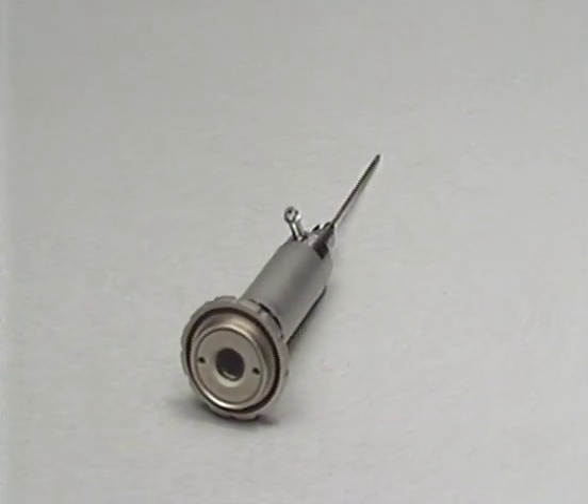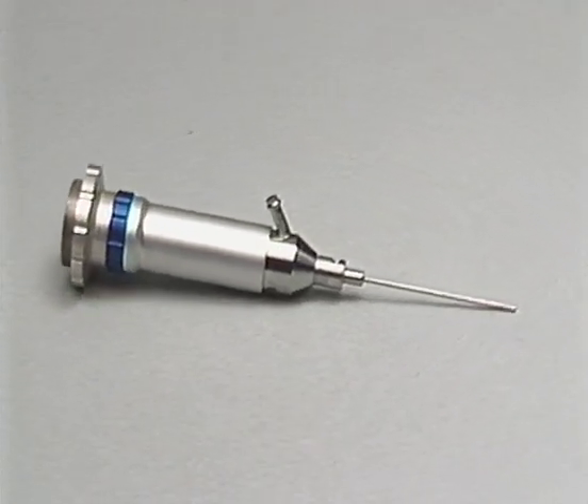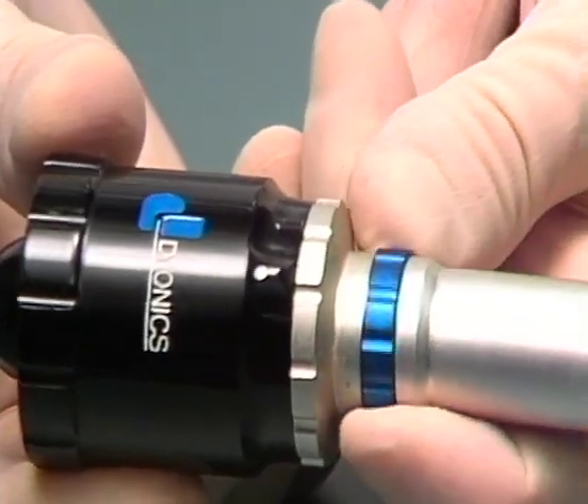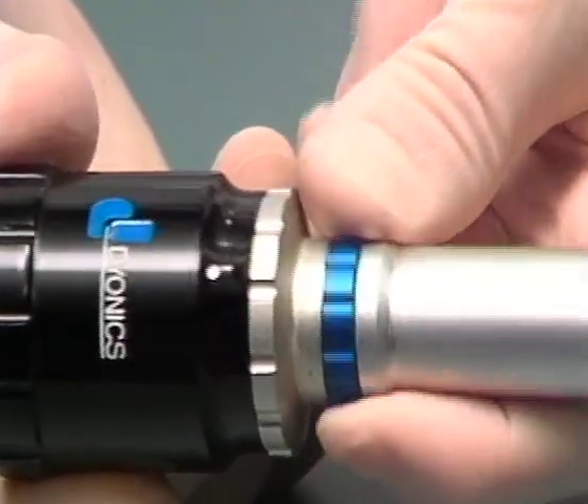Each arthroscope is composed of three systems: an optical system, a viewing assembly that transfers images to a monitor for display, and a light source to illuminate the joint space. The optical system includes a focusing ring to obtain the sharpest image possible for a particular examination field.